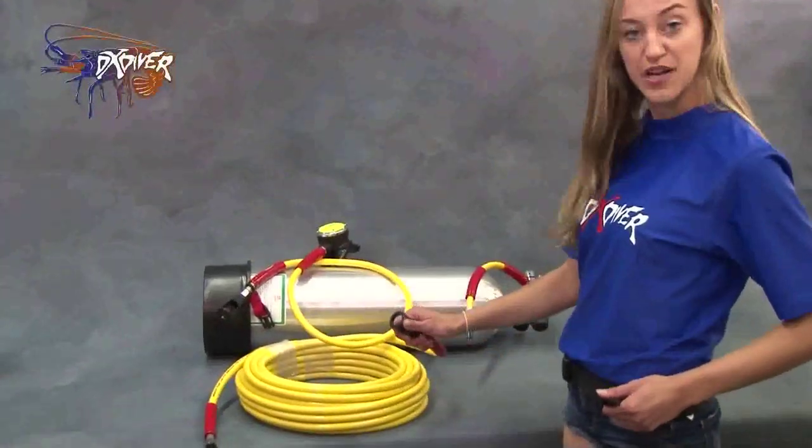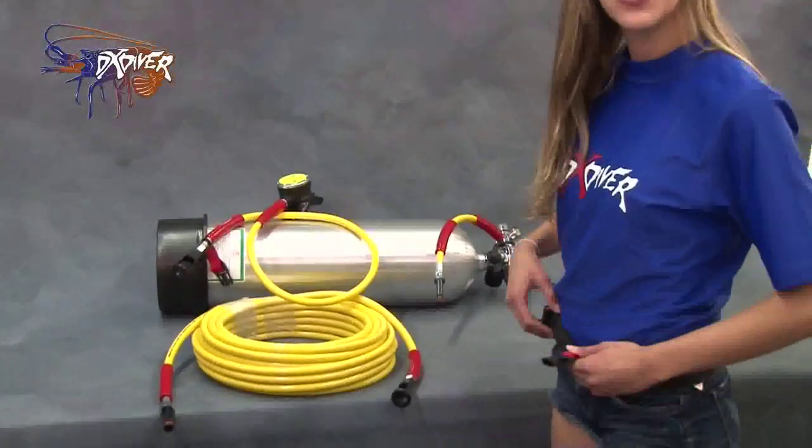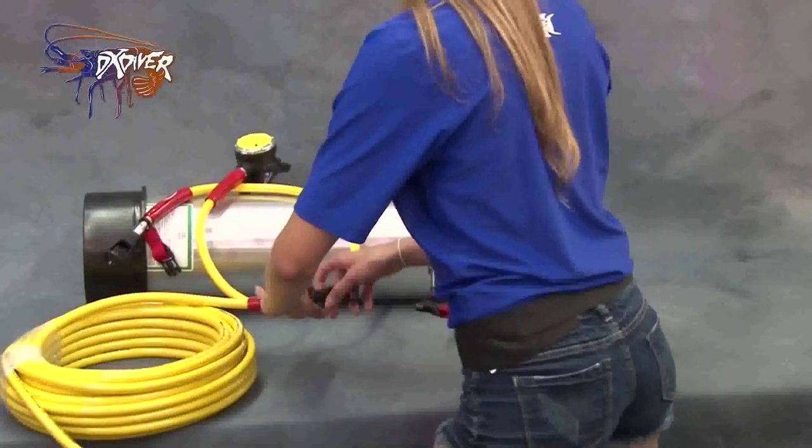Alright, now I'm going to demonstrate how to put it all together. What I have on here is the toe belt, which is great and essential for safety. I'm going to put it all together now and show you how it's done.